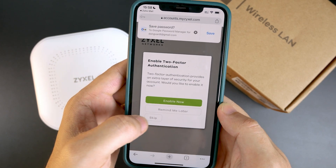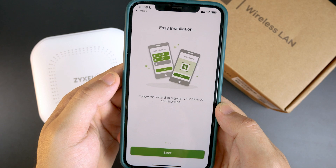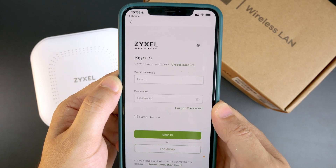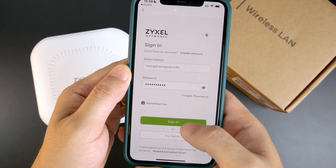We can skip the reminder and after that it will redirect to the Nebula mobile app. Let's click Start to log in again. This time I already have my account so I will just log in as usual.